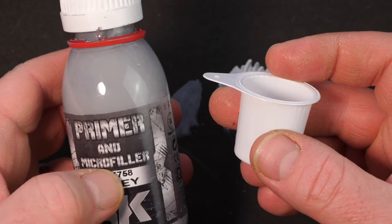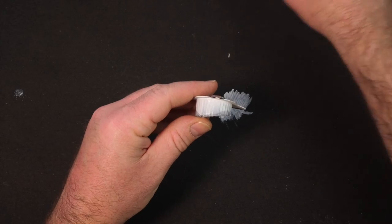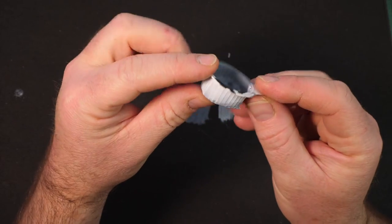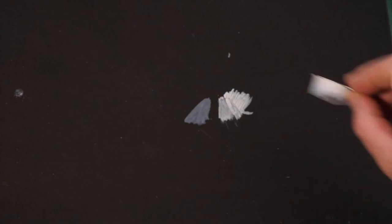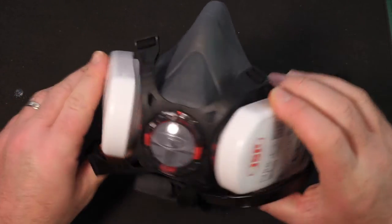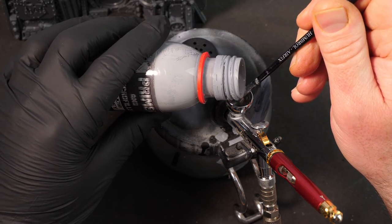When I first poured out the AK Primer, I put it into a little pot before pouring it into the airbrush, and as you can see, the solvent in it basically melted the plastic. So as recommended for any airbrushing, I'm going to open all the windows and use a P3 mask. I'm going to try this stuff neat straight into the airbrush, and I must admit, when I first started spraying it on, my face was like — ooh.